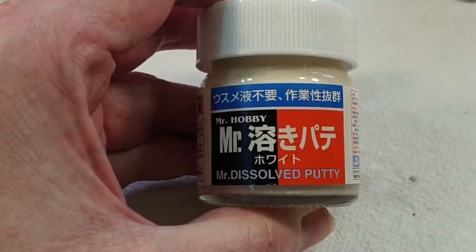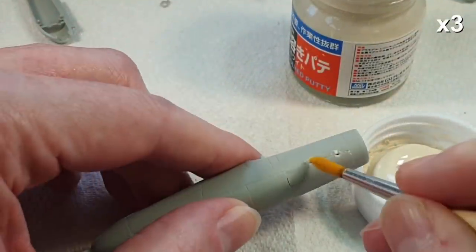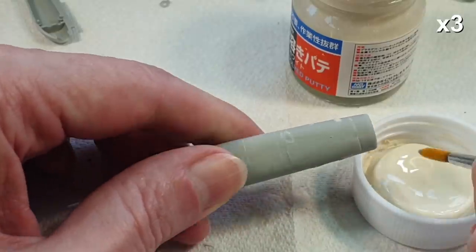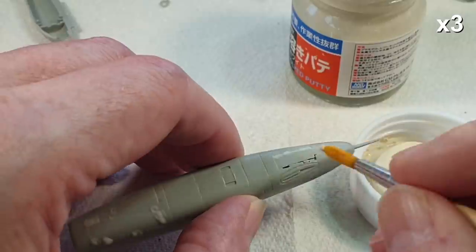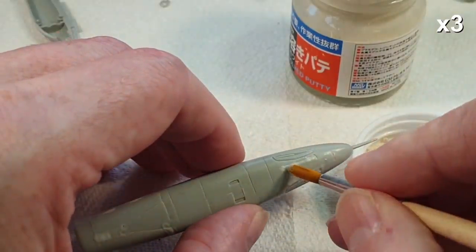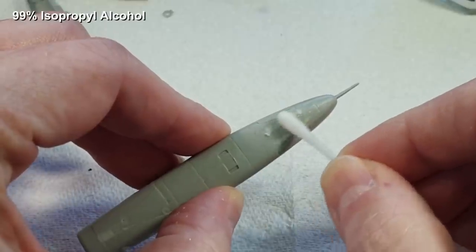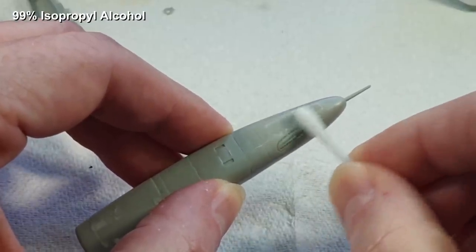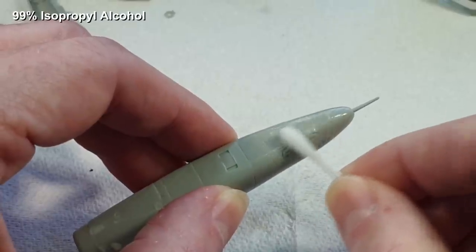To deal with the gaps, we turn to Mr. Dissolved Putty — very useful stuff for this kind of work. Just dab it on with a brush to fill in the holes. Here's a nice trick: put the putty on, leave it 15–20 minutes to set up a little, then take a cotton bud with isopropyl alcohol and rub it over the surface. It removes any excess and smooths out the remaining filler — no sanding needed. It makes life so simple.